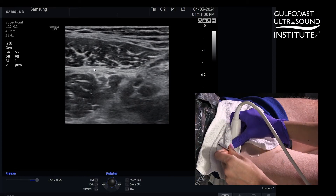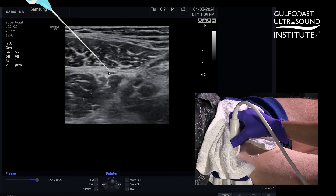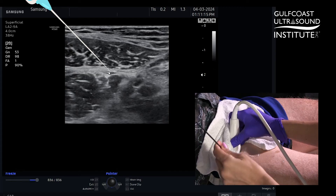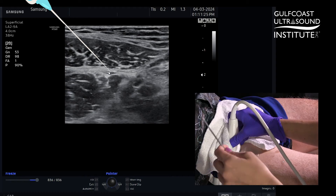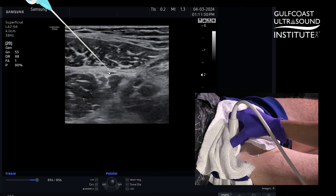Your in-plane technique trajectory is lateral to medial. You should be able to visualize the long axis of your needle coming in. As soon as you feel a pop underneath that fascial plane, you'll deliver one to two cc's of either normal saline to hydrodissect or your preferred anesthetic. As you see the anesthetic or normal saline unzip that fascial plane, you'll know that you're in the right place.